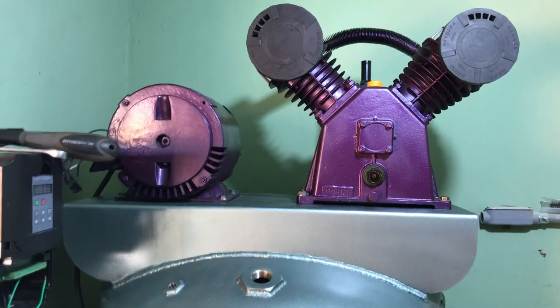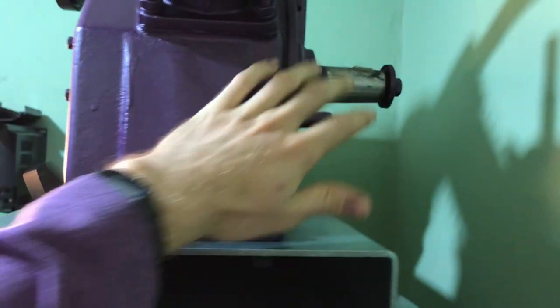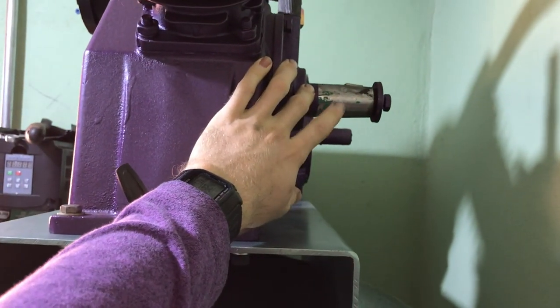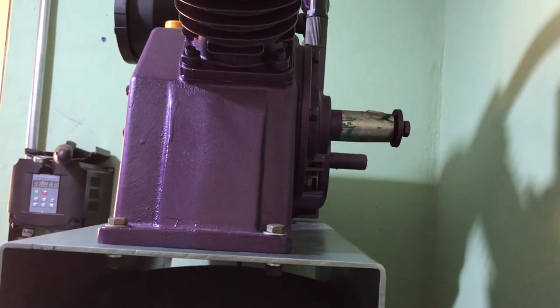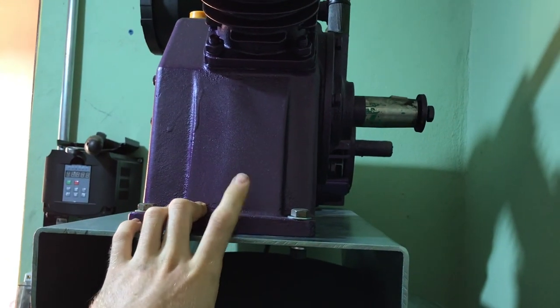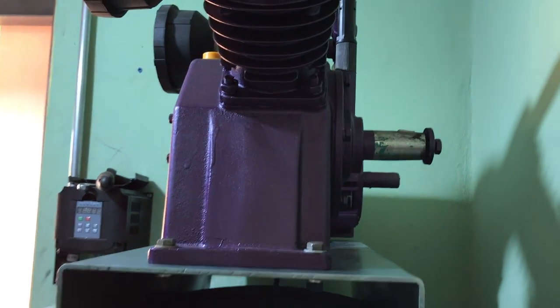I've got the motor and compressor put into place with their screws in. I'm going to first put on the wheel right here and then align it with the pulley on the motor, get that all adjusted before tightening everything down and getting the belts on. Then first put the oil in the compressor.